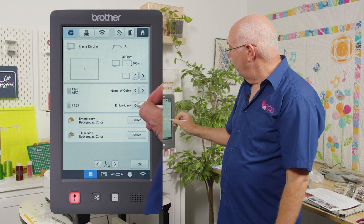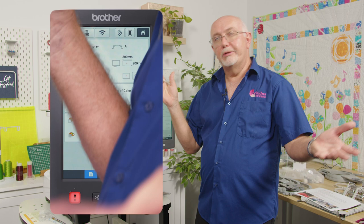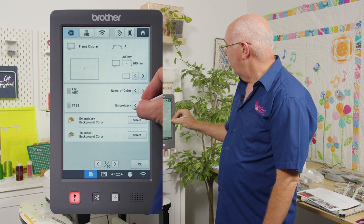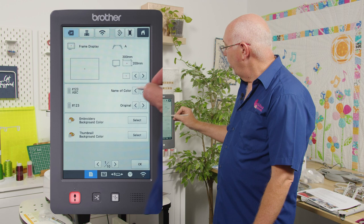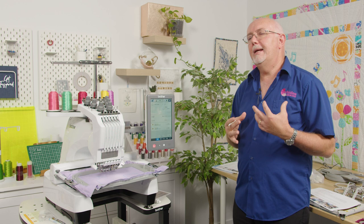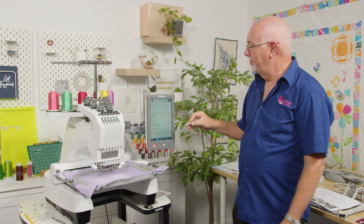You can also choose from several thread palette ranges including Brother color palettes, Madeira Poly, Madeira Rayon, Sulky, Robinson Anton, Isacord, and Gutermann. There are quite a few, though not every brand is represented. I like to use the name of the color rather than a number — 'dark brown' makes more sense to me than 'color number 6248.' You can also customize your screen layout with different thumbnail colors.